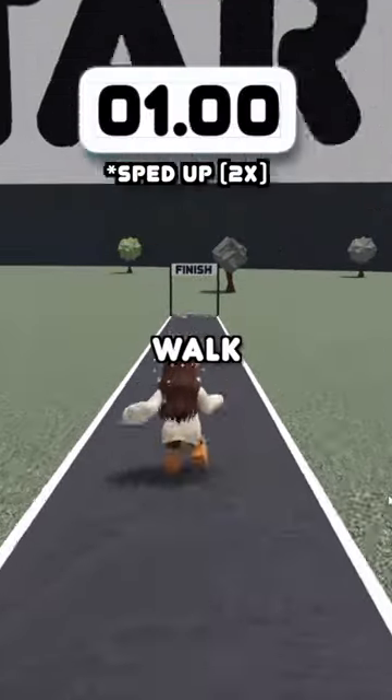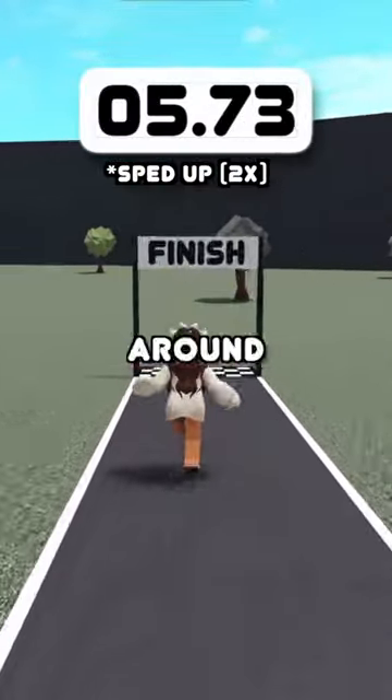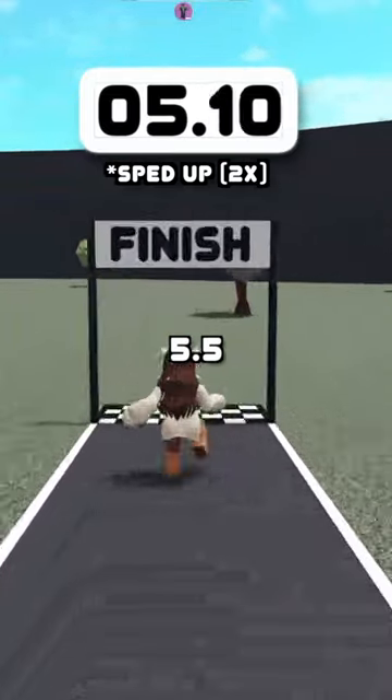You can walk faster than sprinting in Bloxburg. If I walk normally from the start to finish line, it'd take around 7.2 seconds. If I sprint, it'd take around 5.5 seconds.